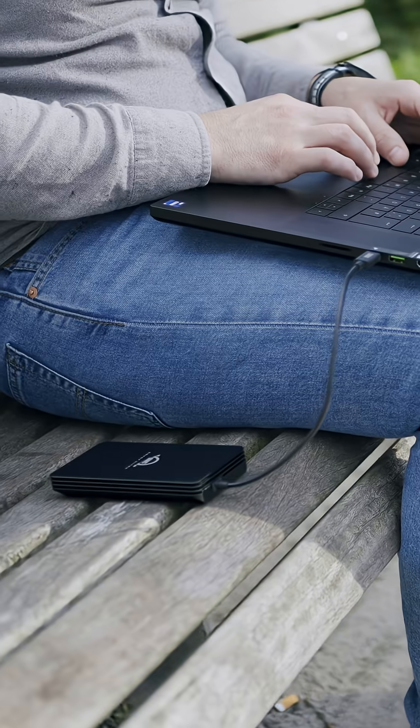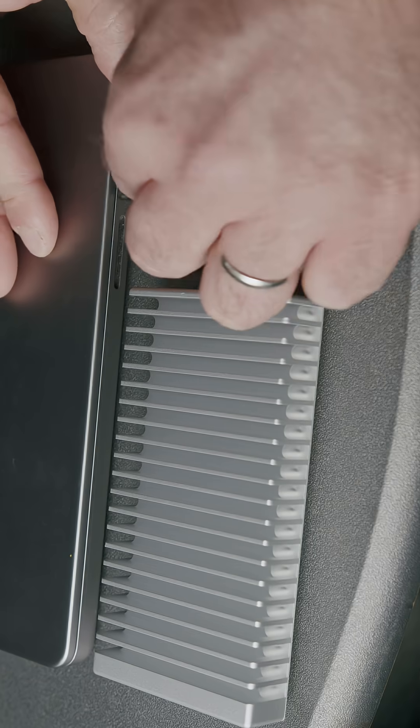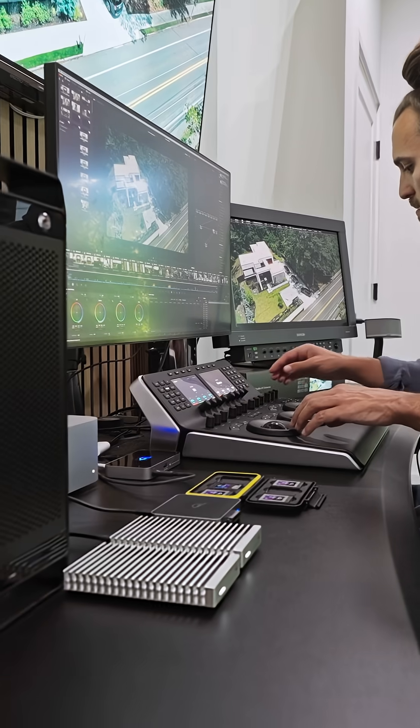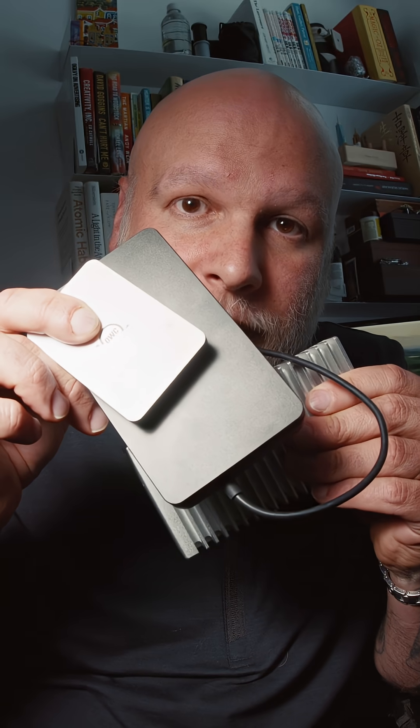Bonus points: they're all bus powered. You don't have to plug them into the wall — just plug them right into your computer and you're off to the races. Do yourself a favor. Choose speed and reliability and the right form factor, whatever that may be. Choose OWC. Your footage will thank you.